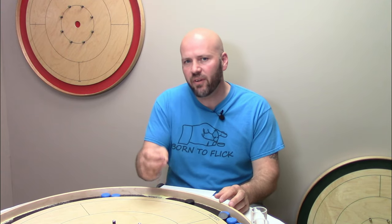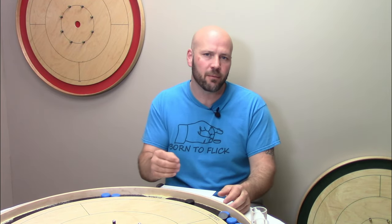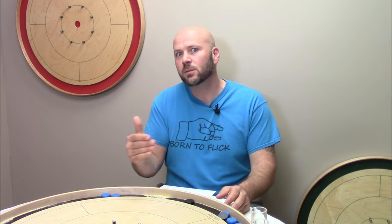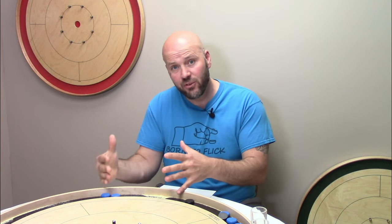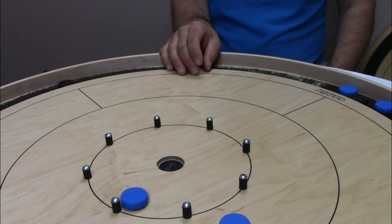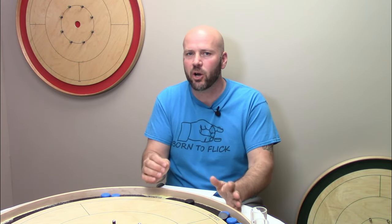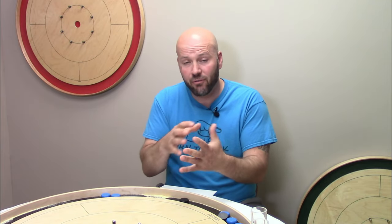The next question we hear a lot is: which finger should you shoot with? There is definitely no rule with this, and it comes down to personal preference. The vast majority of high-level players you see in the NCA at the World Championships are definitely index finger shooters. There are a few of us that are middle finger shooters. Some people argue the middle finger makes for a stronger shot, which can be advantageous, and a lot of people favor the index finger because it comes more naturally and they have more control.